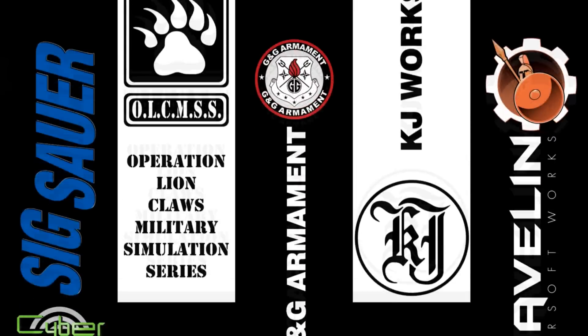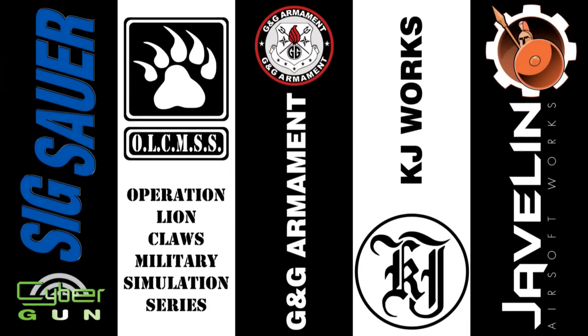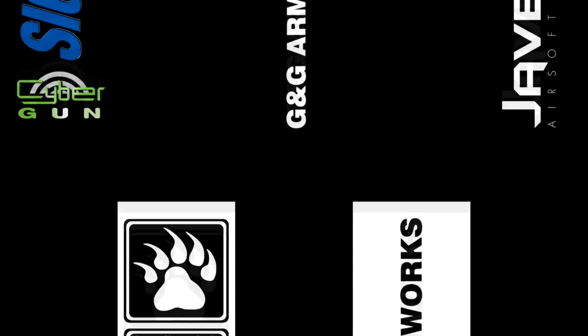GITV is brought to you in part by Sig Sauer by Cybergun, Operation Lion Claws Milsim Series, G&G Armament, KJW, and Javelin Airsoft Gunworks.